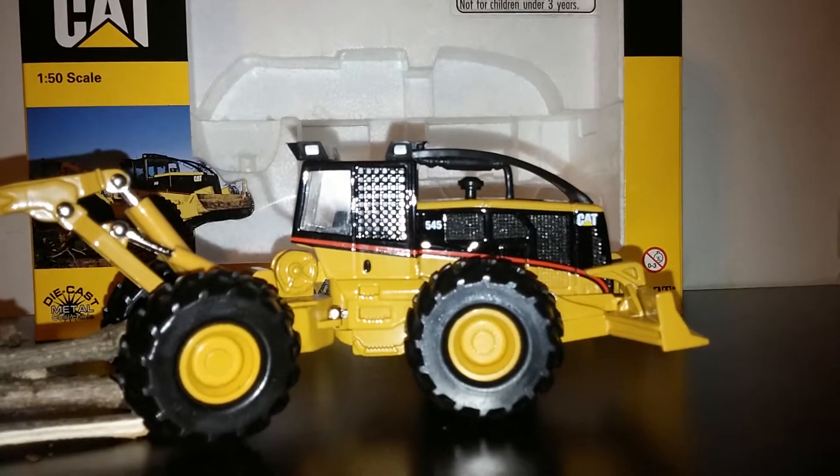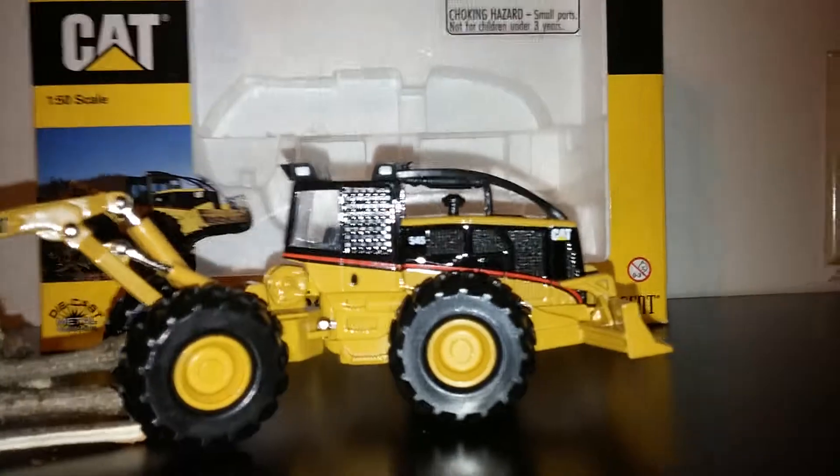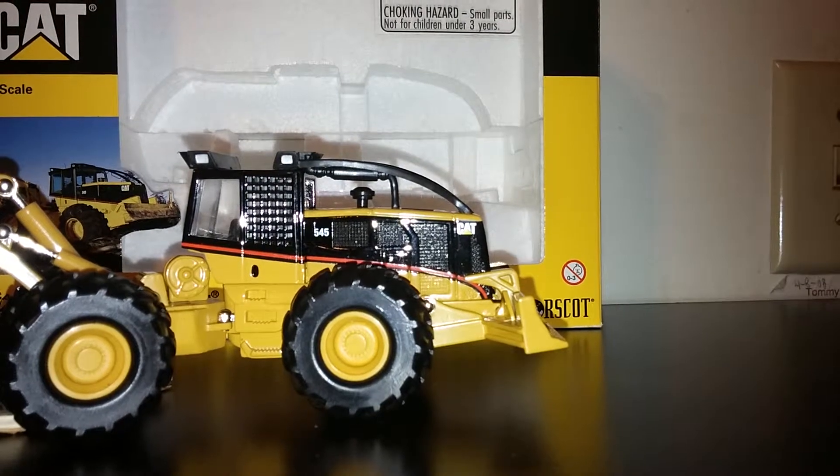The machine has a great range of motion in terms of its articulation, so you can pose it at a left or right angle. Finally, at the front, the dozer blade does raise and lower, so you can push some pesky pencils out of the way on your desk.